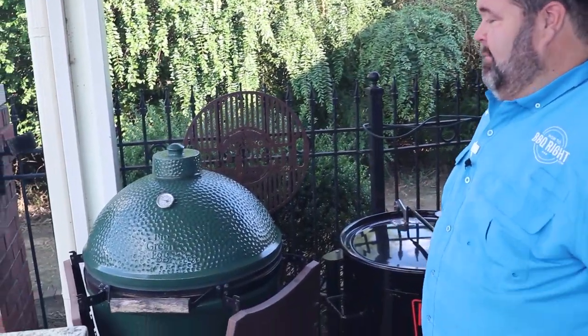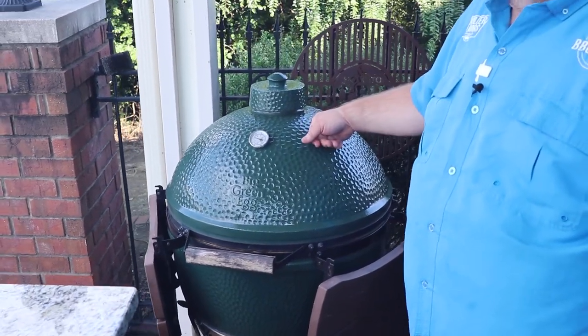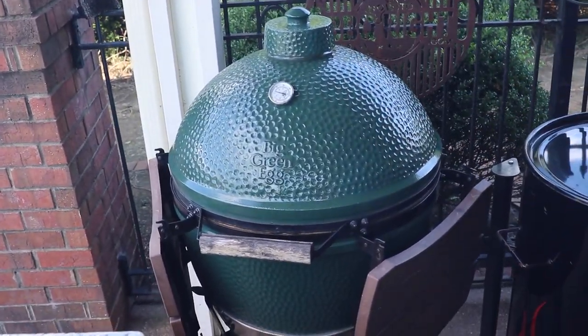You've got to have a ceramic grill. I've been cooking on a Big Green Egg for a long time, and this is the one I've had for probably over 10 years now.